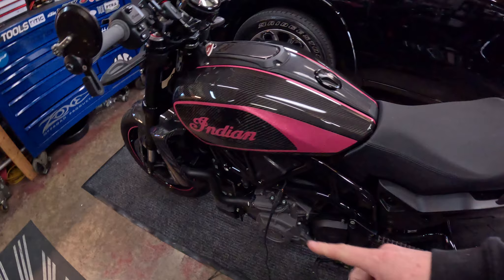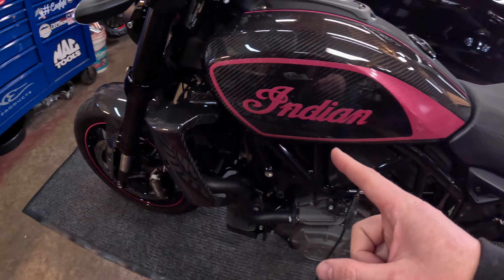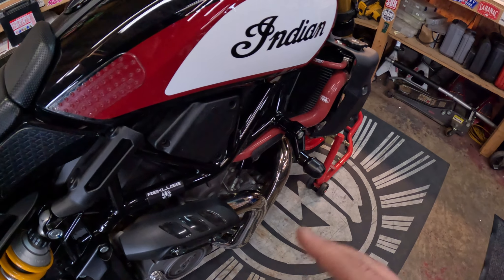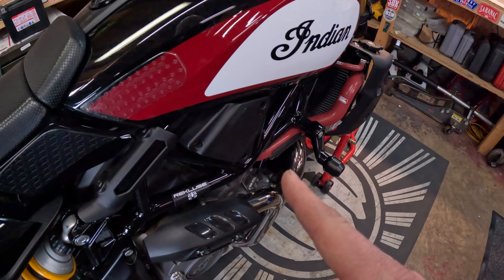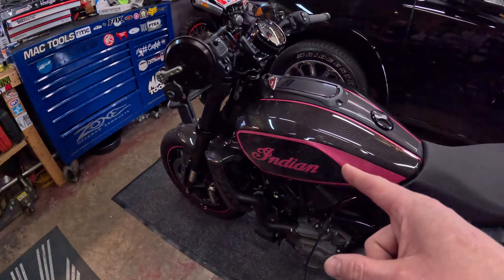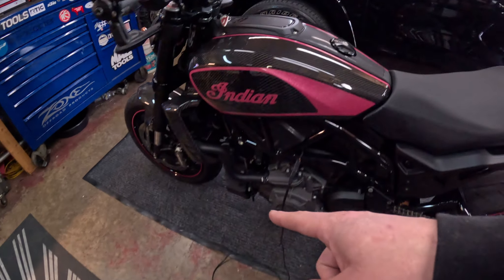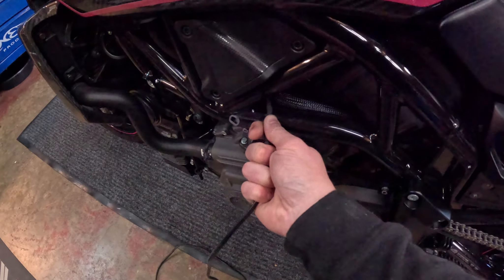The battery that's in this bike actually failed a couple months after I bought it, so I took the anti-gravity lithium battery out of my FTR — there were videos about that whole situation — and put it in here. Now here it is 2024 and that battery just started failing. In all fairness the tender has been plugged in, so what we're going to do is a test fire start.